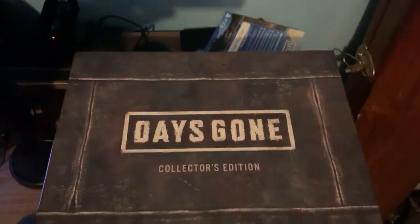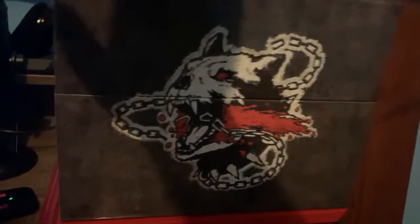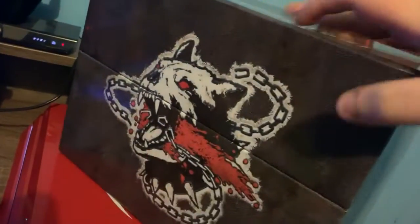Here it is. It looks really, really good. Same logo on the back. This is heavy — well, not heavy, it's actually light.